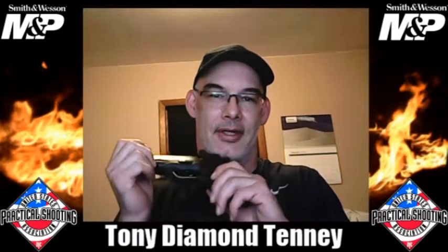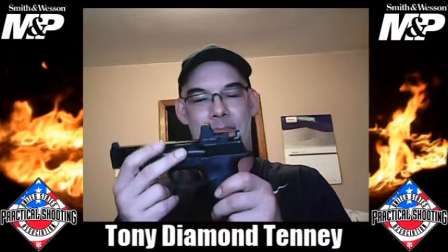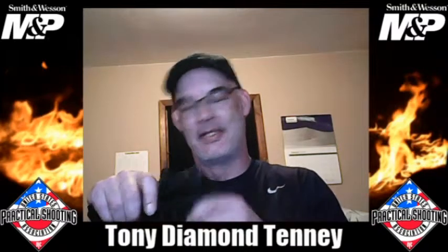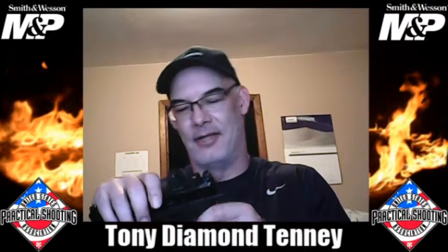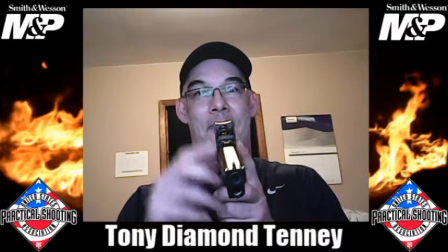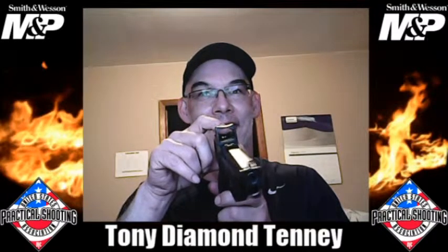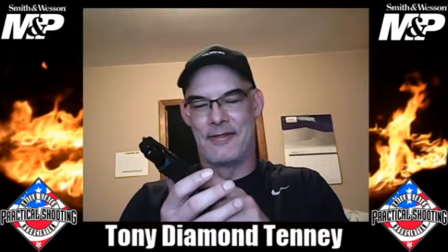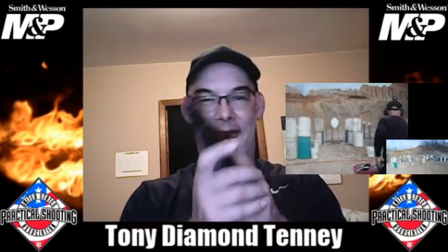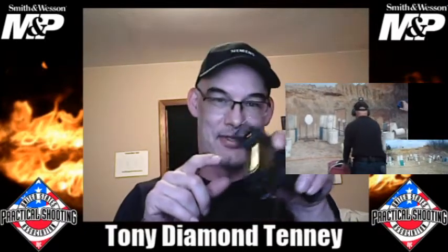We gotta talk about this optic thing. I bought an RMR optic from a company, and I'm not gonna tell you the name of the company because I don't wanna say anything bad about them. I'm gonna let them make it right before I say anything, and hopefully I can give them a good review. During the match, I think it was the second or third stage, the optic fell out — the glass fell out of the optic. I don't know if you can see it, but there's a little red light down in there and it's still going. So I lost the lens; the lens popped out during the stage.